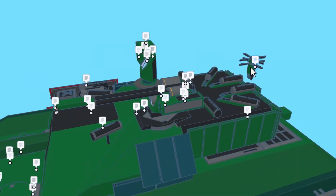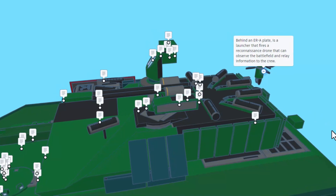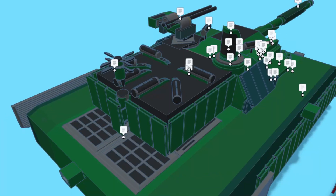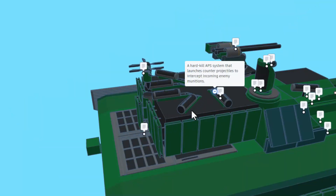As we spin around the back, behind the ERA plate is a launcher that fires a reconnaissance drone that can observe the battlefield and relay information to the crew. As we spin around, you can see here is where that comes out of. Down below, we have the engine grill. And right here, this is a hard kill APS system. It launches counter projectiles to intercept incoming enemy munitions.